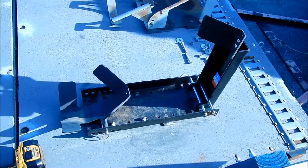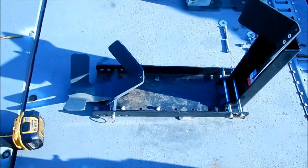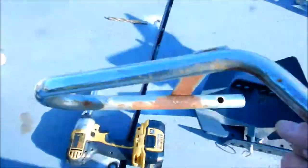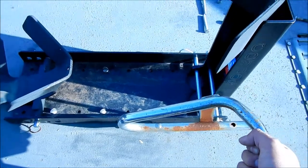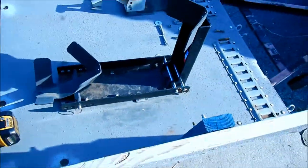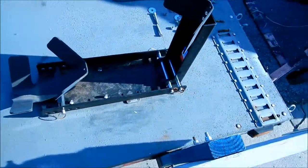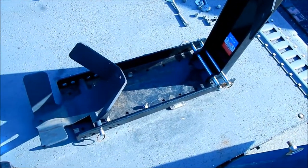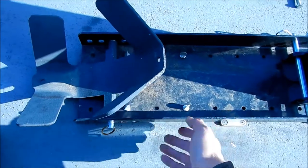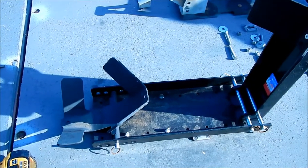We'll see how well it holds up against the elements because it's going to be staying on the trailer. I've already got it in position. I lined up the edge where my old chock was. There are some mounts on there — you can see it right there — it clicks on and bolts on. There are adjustment plates here, and you can actually buy separate mounting plates if you want to move the chock to different positions.